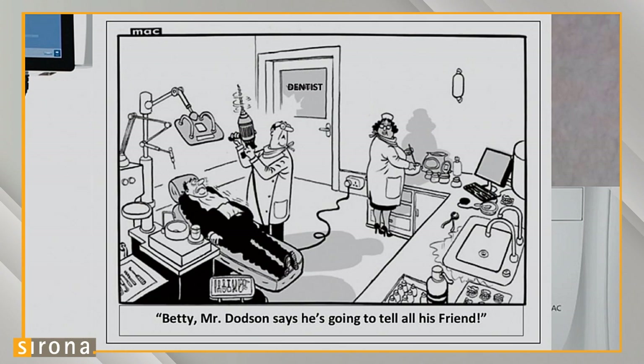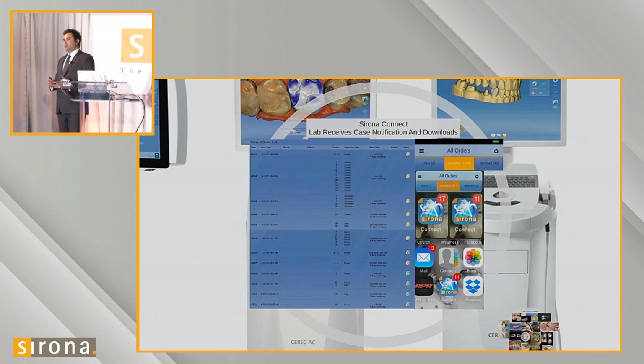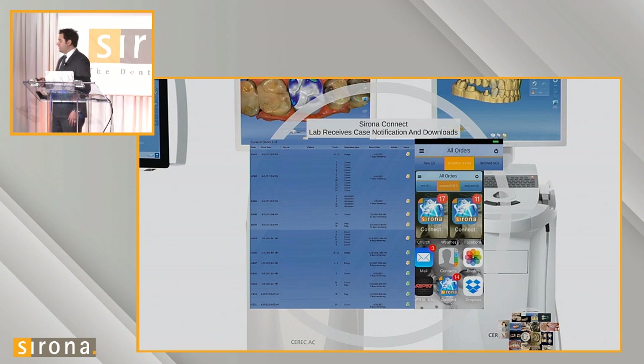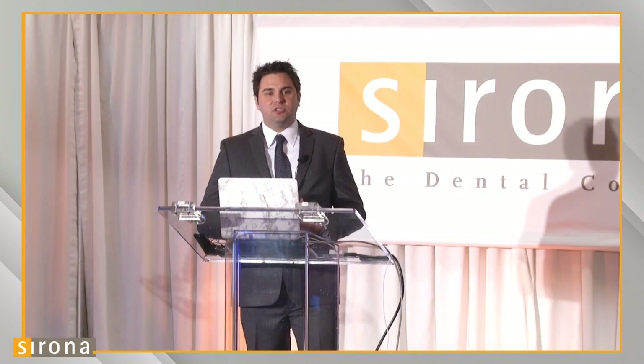With the digital impression experience, patients share this with others and it's a practice builder for a dentist. Our dentists absolutely love the digital impressions and love what it's done for their practices, because their patients go out and talk to other people about it. On the lab side, we have the Sirona Connect portal. We're able to see cases we've received, and we also have the Sirona Connect app that gives me notifications throughout the day whenever I receive a case, so I know instantly when a doctor has a case ready to design and fabricate.